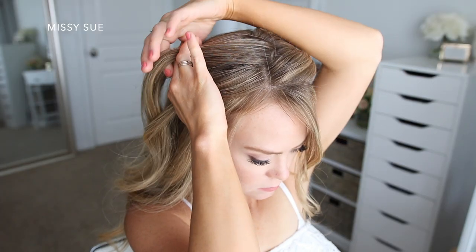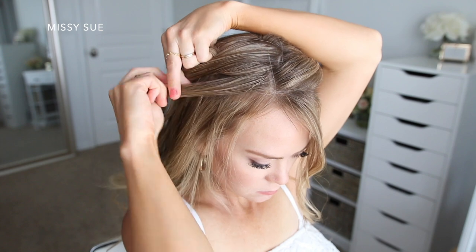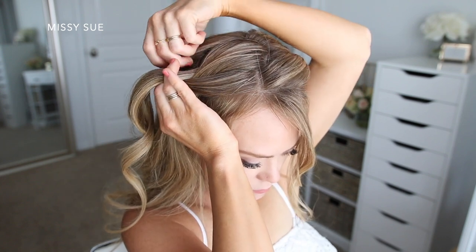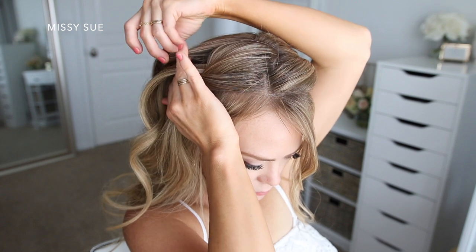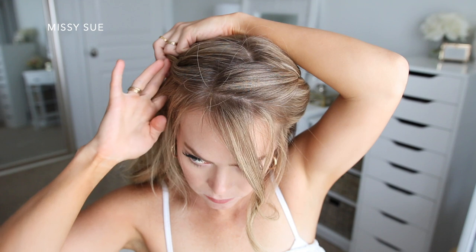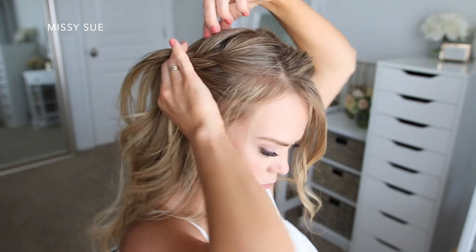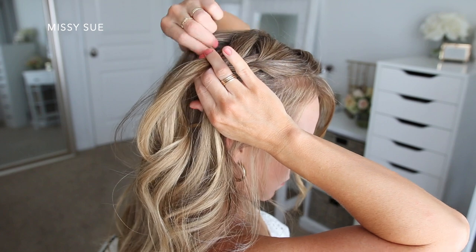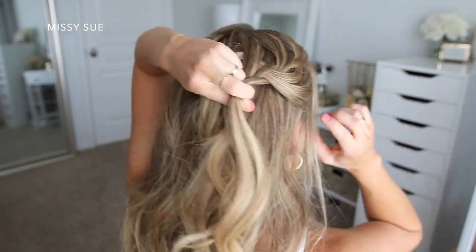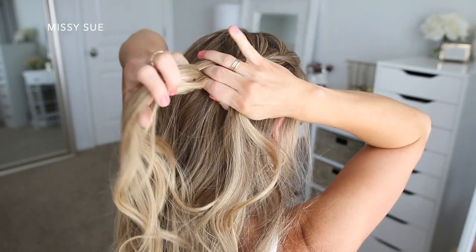Now I'm going to add another french braid on the right side of my head in the same way that I did the left side. Since my part is on the side, I have a little less hair on this side, so I'm only going to incorporate one section from above my ear, but I'm going to add in about four sections from along the top side of my head. I want the two braids to meet together at the back of my head without a big gap, so I'm just going to keep adding in sections until the two braids touch at the back.